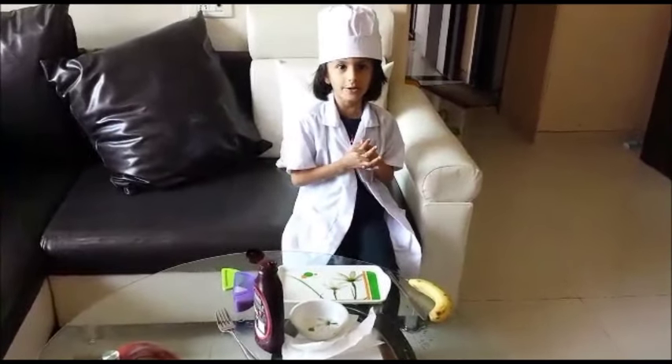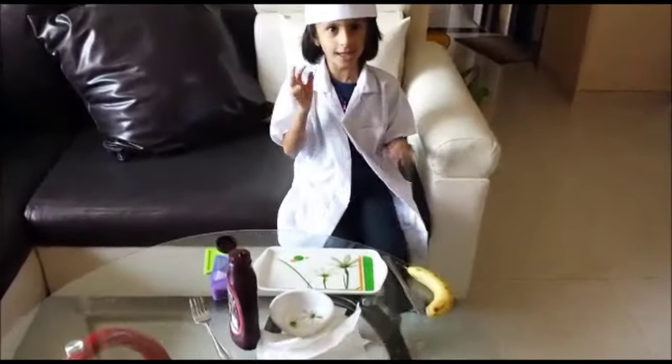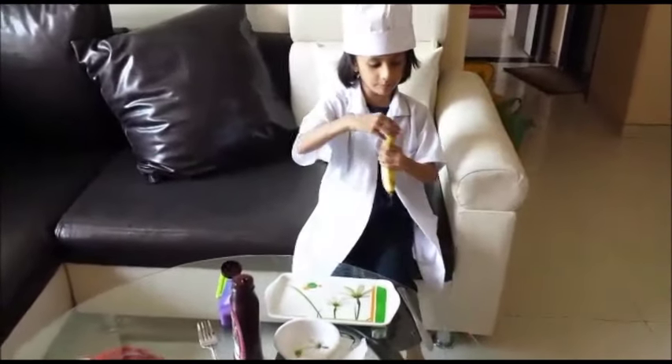Today we are going to learn to make a banana chocolate sundae, so let's start to make it. First, peel the banana.